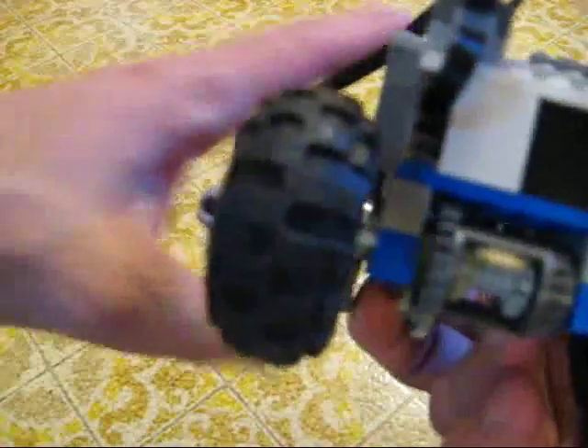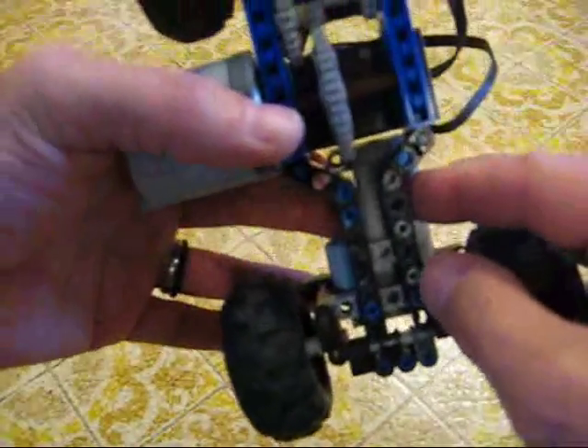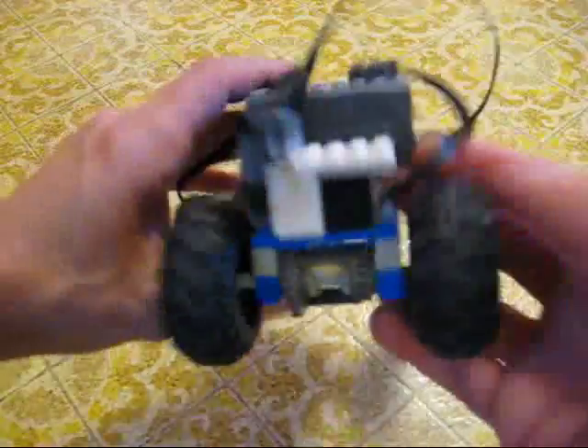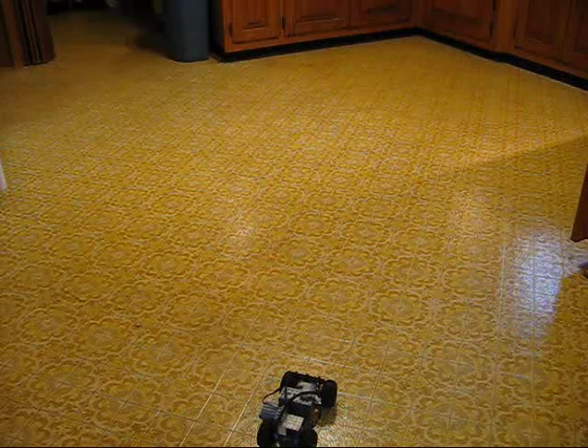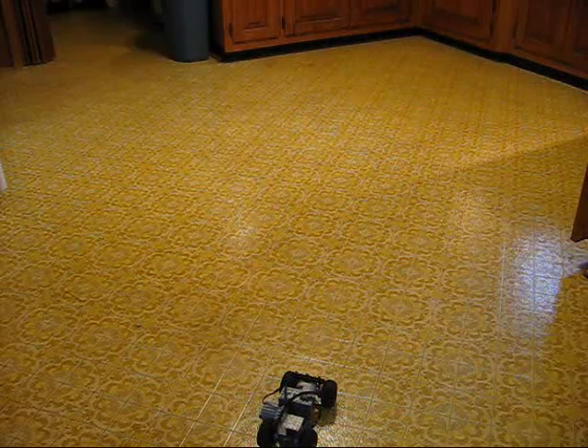I'm using the AAA battery pack right now and I'm using the XL motor. Here's a little road test to see what it can do.